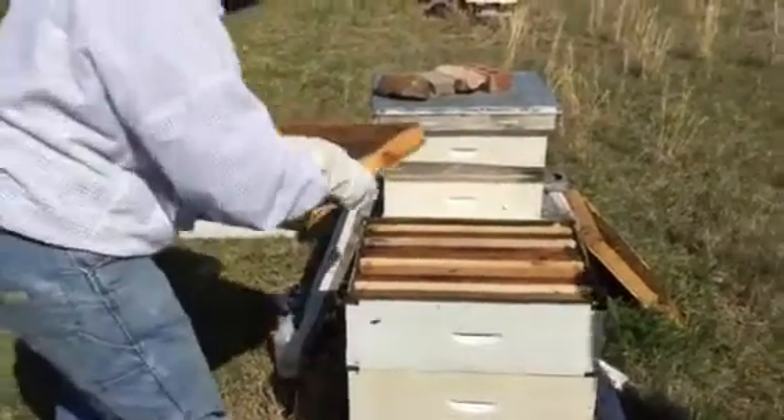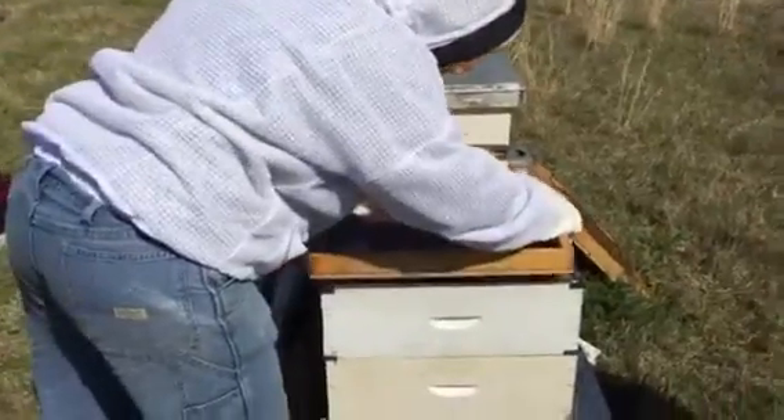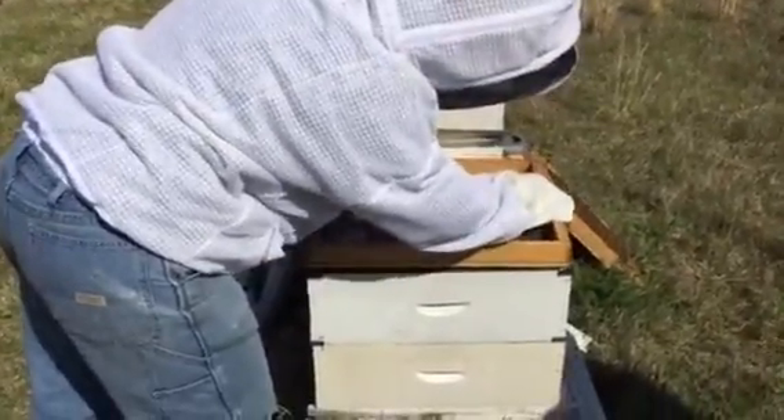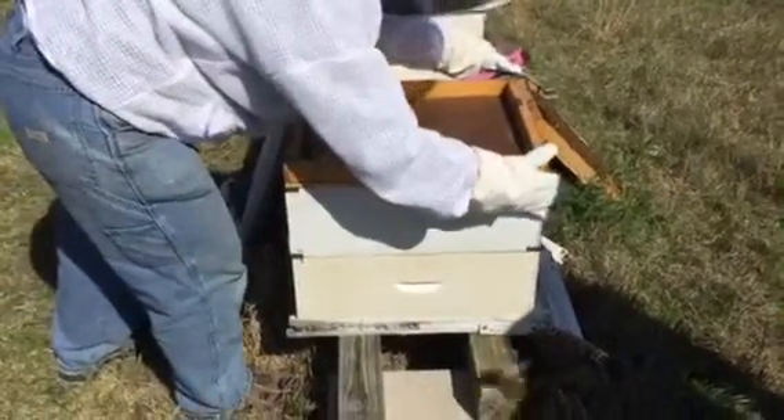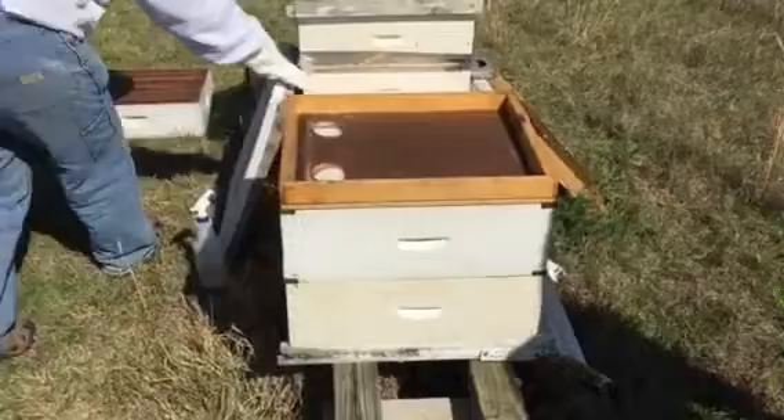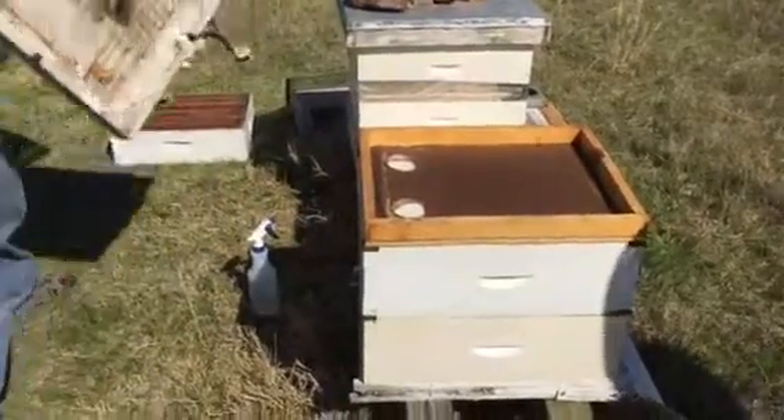If you go with the mediums — thin side down — if you will brood in double mediums, it offers you the opportunity to do some walk-away box splits. It's just wiser. More flexibility.